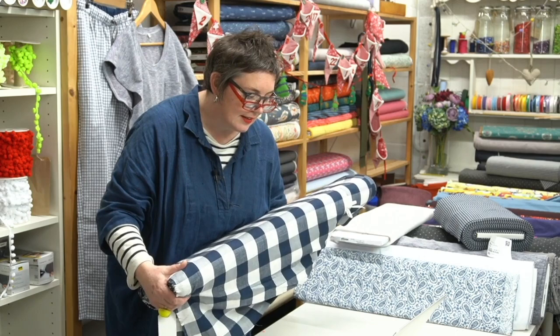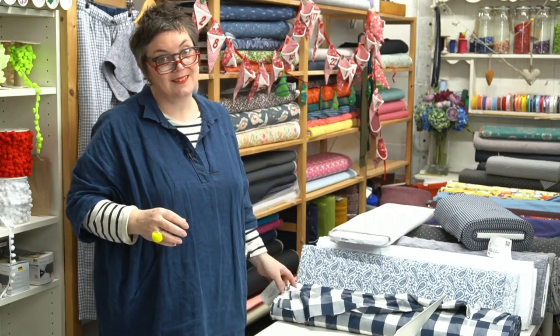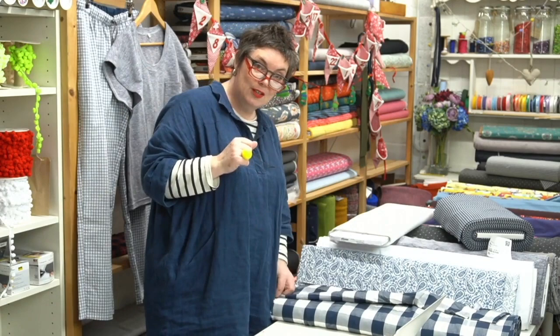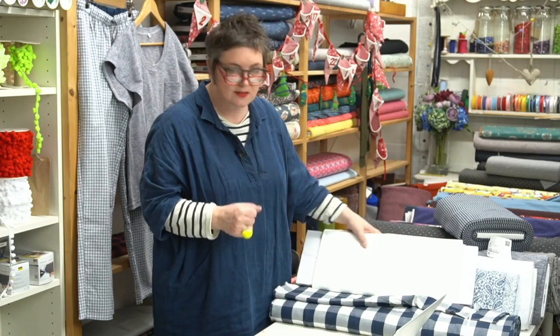We might add more postcards, and next year we might even do a calendar — a bit late this year but you never know, you might have some lovely pictures to put on your wall. This blue and white fabric would also be really nice as a Julia top, and we've got white ribbing that would work beautifully with a white rib around the neck and cuffs.